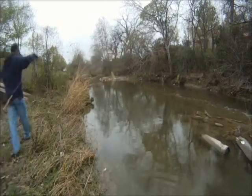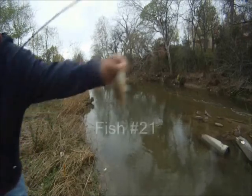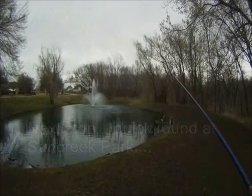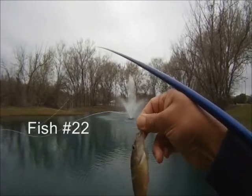There's fish number 20. So we keep at it — 21. So we went on to another place. This case is Sun Creek Park in Allen. 22.